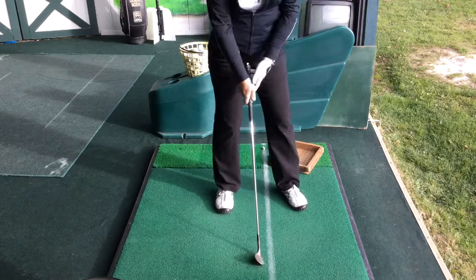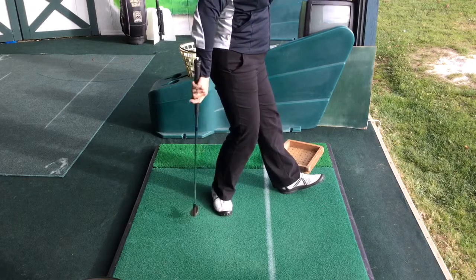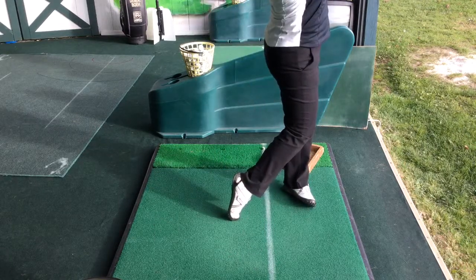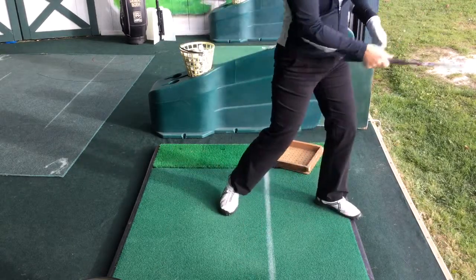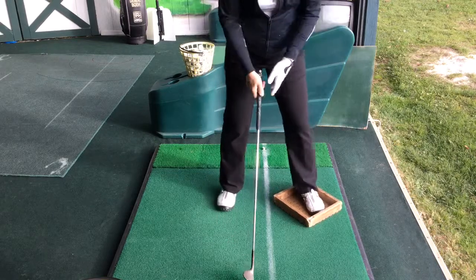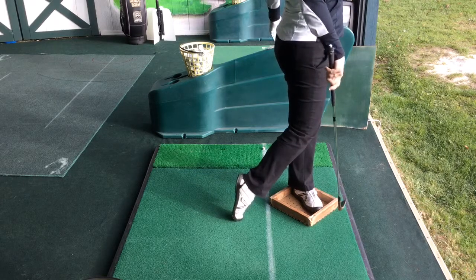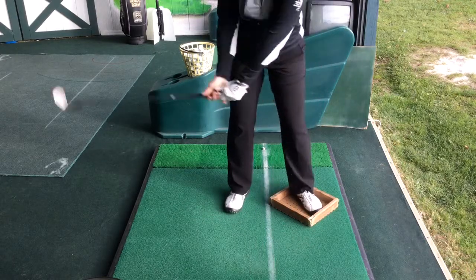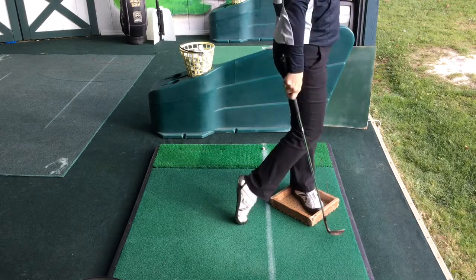A lot of times what happens is people either do a spin, usually because they're leaving too much weight on their back foot and not getting over on their front foot. What we want to try to do is really feel that we're over on that left side to keep it from spinning. A great thing to do is actually put a box on your foot — as you swing, you keep that foot right there. When you're over on your left side, you cannot spin that foot, and you're going to be hitting the ball a lot better. That's why a lot of people top and miss-hit the ball — they're not firm over on their left side. So put a box on your foot.